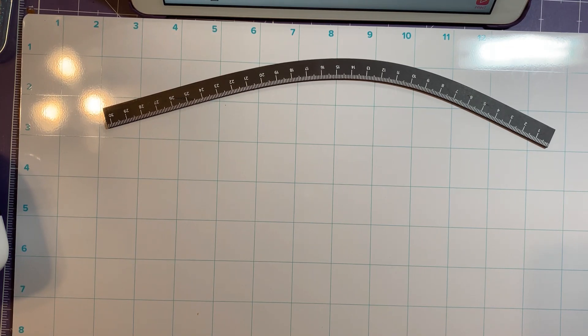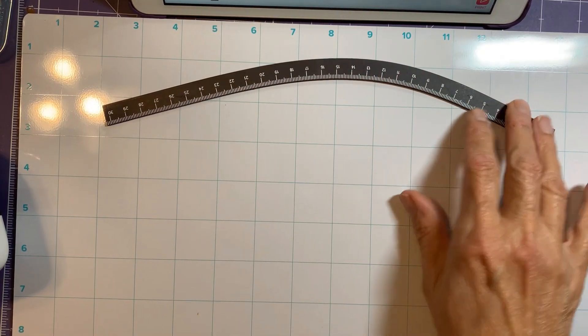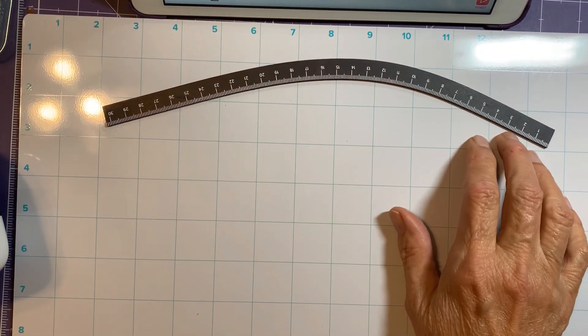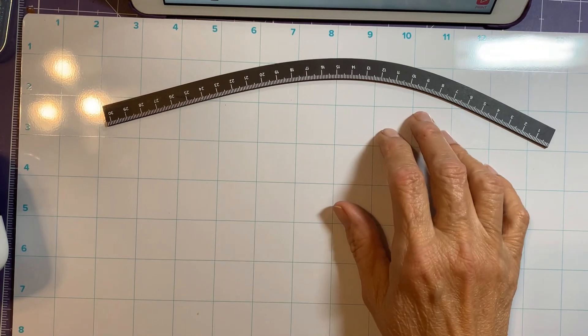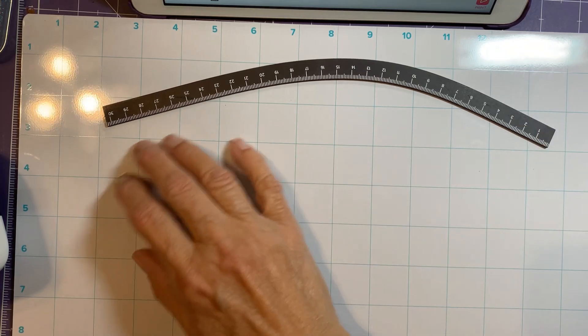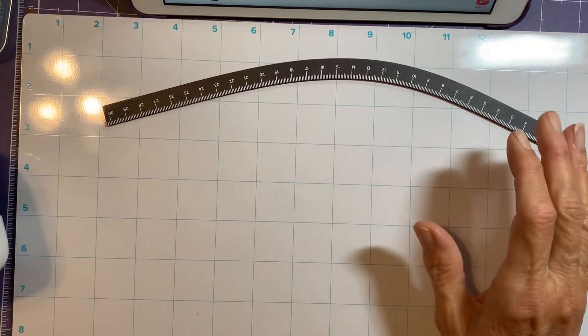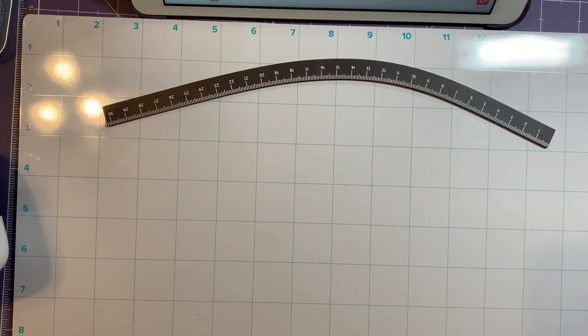Today I wanted to talk about two things: the magnetic mat and the rulers, and try some arched wording. I scrapbook, and I think arched text will be perfect at the top of a page. I got some cardstock ready for that.